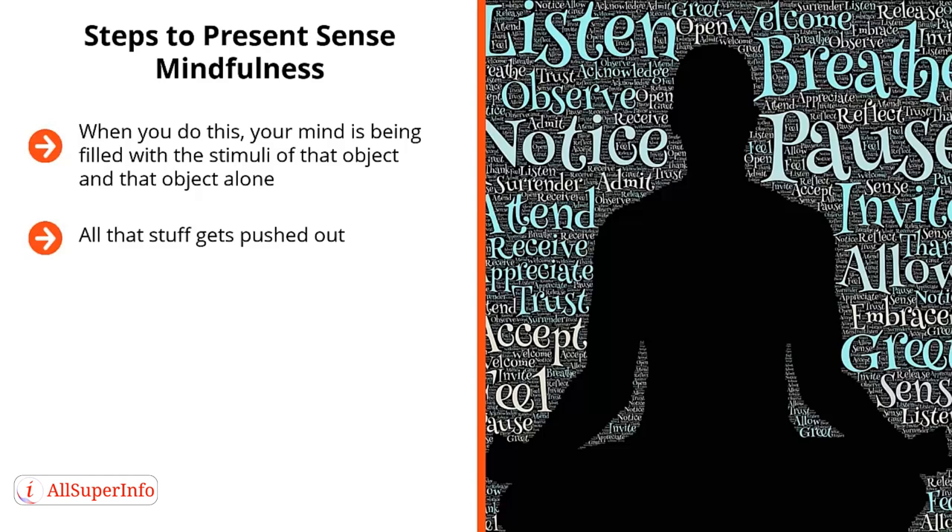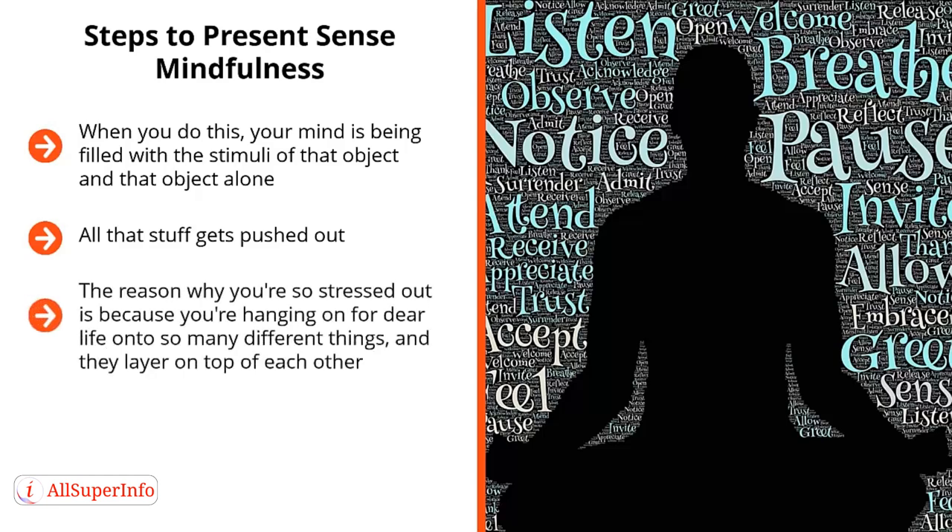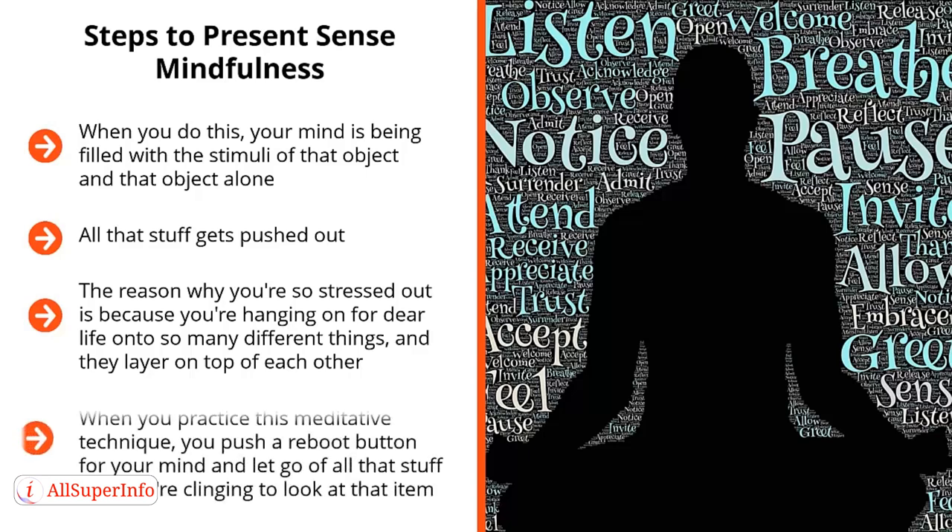This enables you to reset how you normally focus on things in your life. The reason why you're so stressed out is because you're hanging on for dear life onto so many different things, and they layer on top of each other. At the end of the day, all this willpower and mental energy is basically wasted. When you practice this meditative technique, you push a reboot button for your mind and let go of all that stuff that you're clinging to, and instead fill it with what you take in and then flush out.